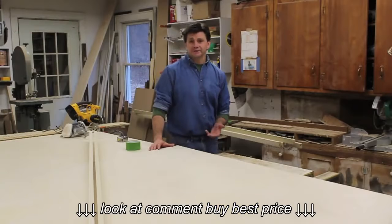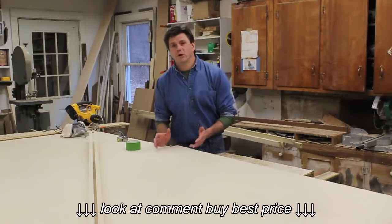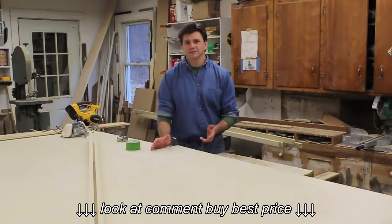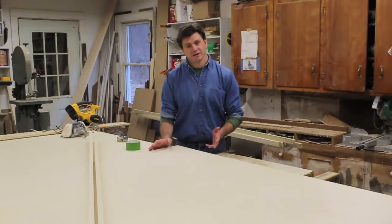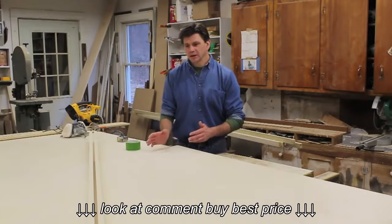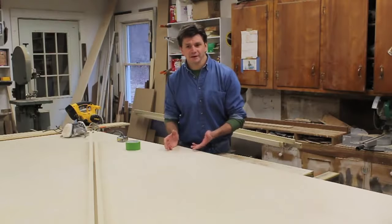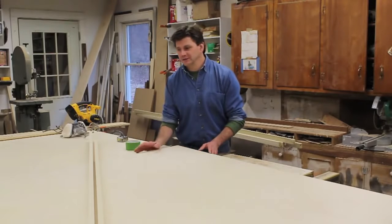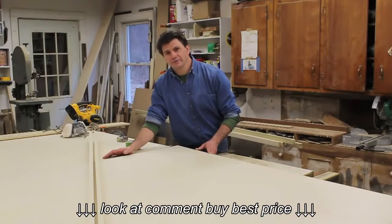Hi, I'm John Peters and in this video I'm going to make a ping-pong table. I've decided to use Baltic birch plywood, and the main reason for that is Baltic birch plywood is sold in sheets that measure five feet by five feet. Since a ping-pong table measures five feet by nine feet, this is going to make the job a lot easier. The first thing I'm going to do is cut six inches off of each piece of plywood.